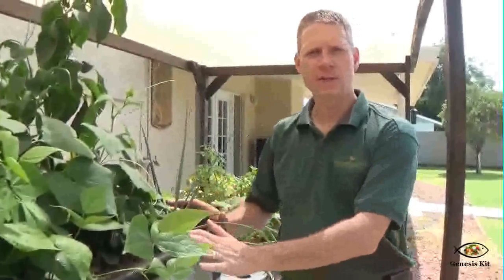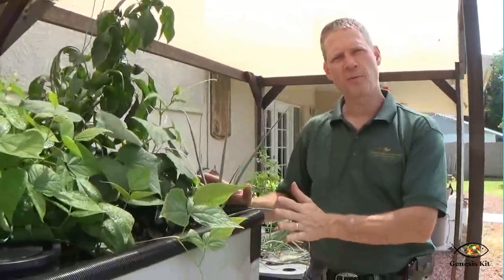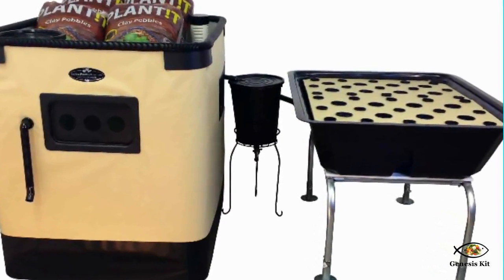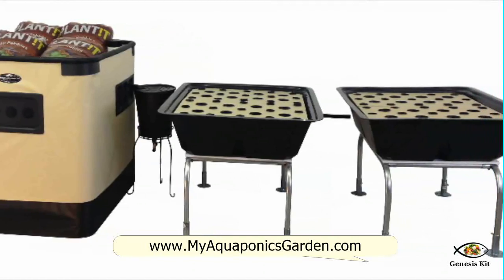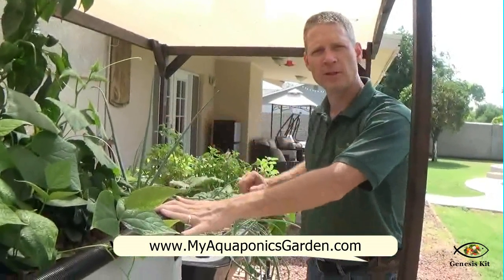This is the Genesis G12 — just this portion with one grow bed. A Genesis G24 would be this main system plus one hydro bed. A G36 would be this system with two hydro beds. This entire system you're looking at here is a Genesis G36, which means it has 36 square feet of grow bed space.